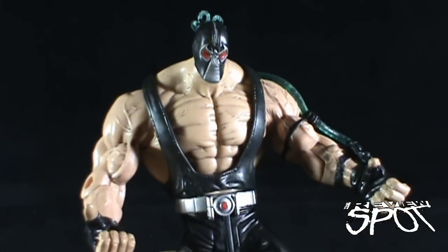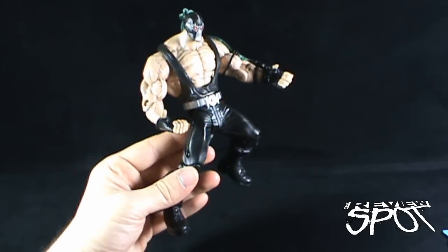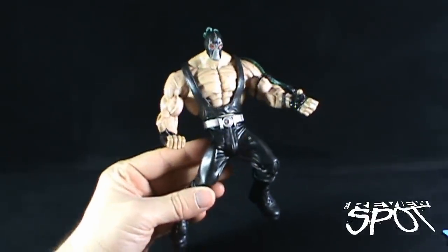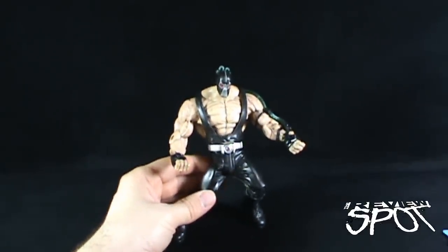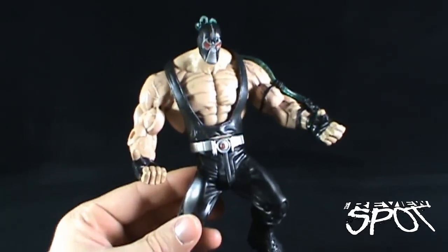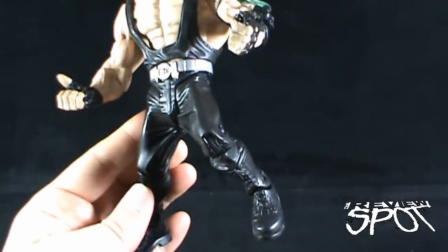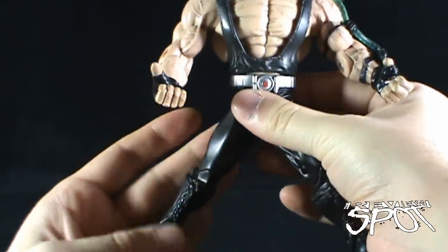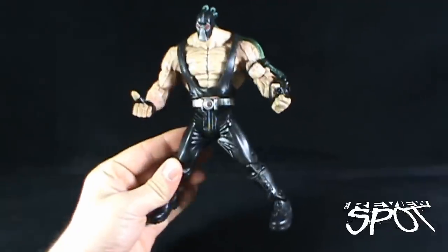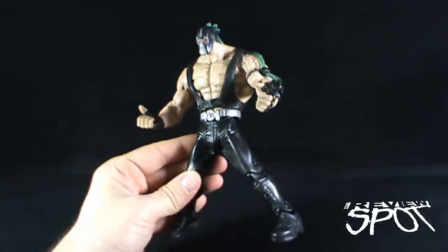The Bane undershirt is a loose, separate rubberized piece — I like that part. The problem with this figure though comes in the bottom half. Somebody at Mattel decided it was a good idea to have him pre-posed, and ultimately what you're doing is taking a really solid figure in Bane and ruining him by having him in a sculpt where he's always crouching. You can extend the legs out completely, but what you get is not imposing at all — it looks like he's trying to do the splits.